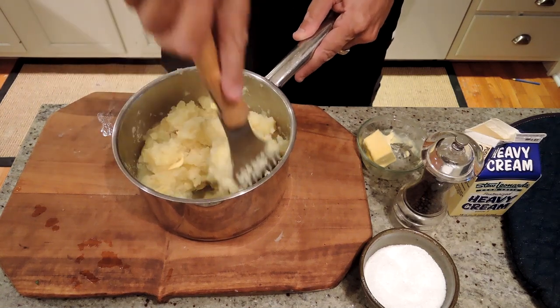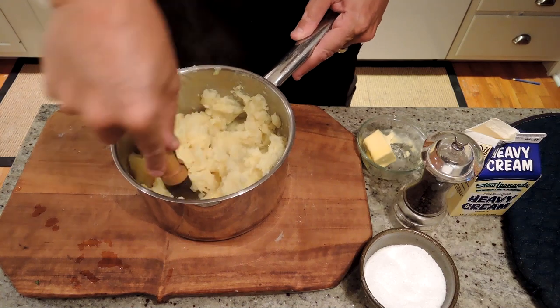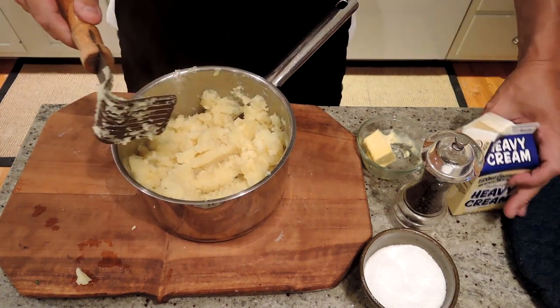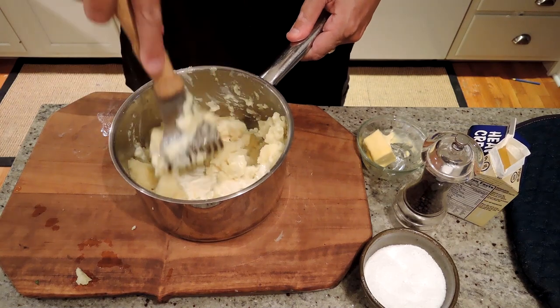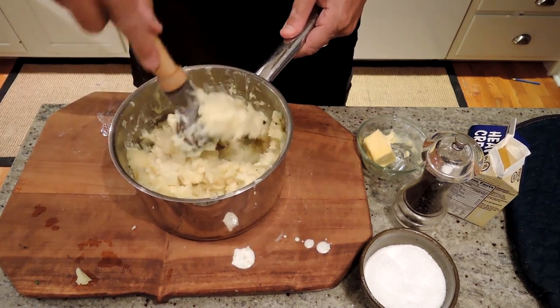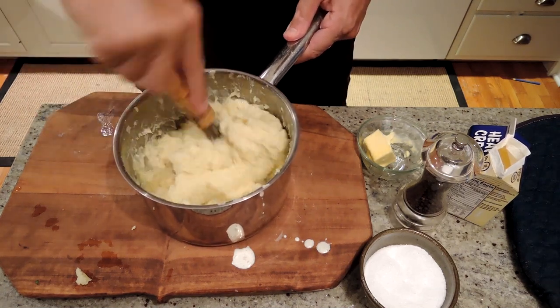You don't want to smash them too much because then they start getting a little bit gluey. So the minimum amount of smashing just to get everything incorporated. Then I'm using heavy cream — you could use milk, 2% milk, 1% milk, or even skim milk. But the higher the fat content of the milk, the creamier and richer the potatoes are.